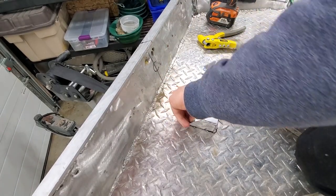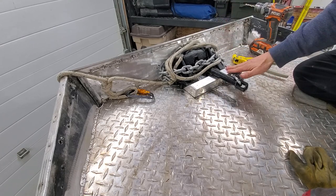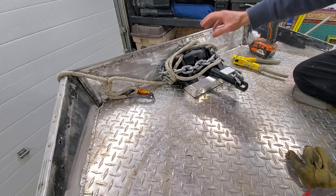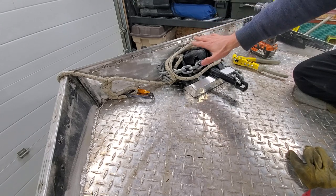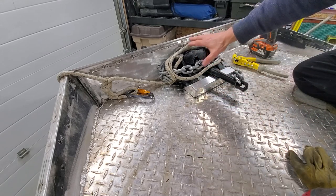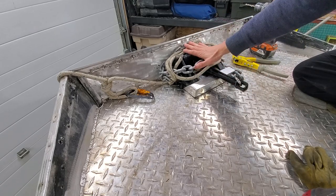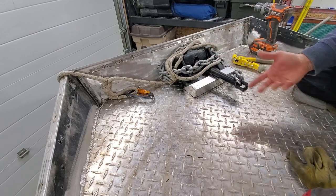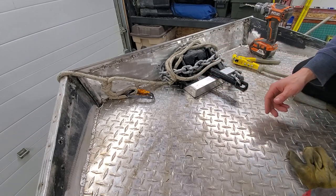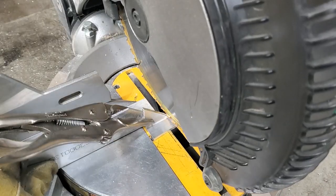That feels pretty solid — it all kind of just lays there fairly nicely. This does seem like a pretty small step, but it's something you do often when you're out there. Normally this anchor really does take a lot of real estate in the front of the boat. This really does allow me a little more freedom in how I store everything else. Quick easy fix and just one less thing to think about out there on the river.